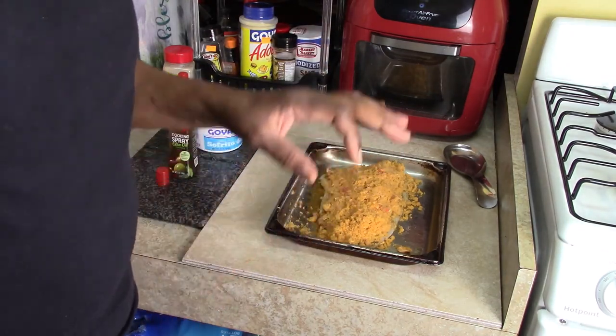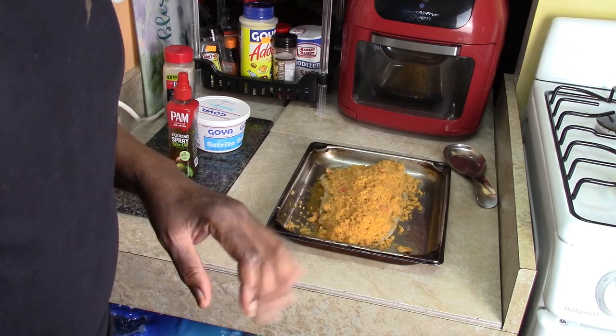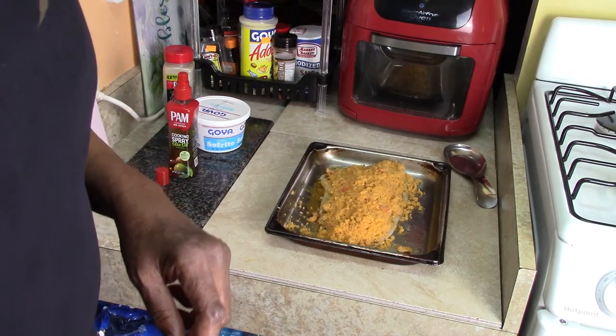Now it's going to go in the oven at 400. Fish doesn't take that long to cook, so my guess is probably 10 minutes, if that. We'll be back.